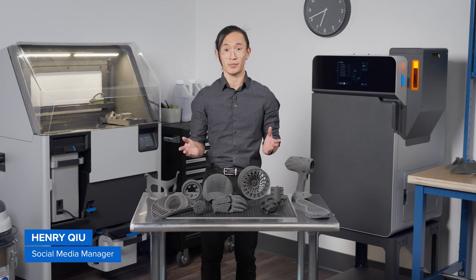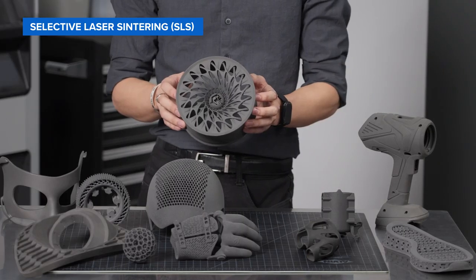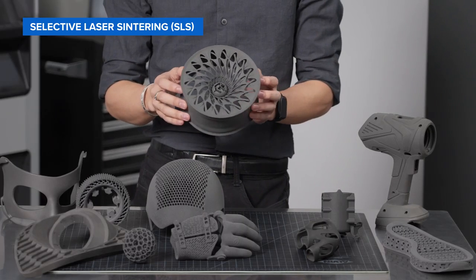Did you know that you can 3D print strong and durable functional parts and complex assemblies that would otherwise be impossible to make with other methods? This part was made with a powerful technology called SLS, or Selective Laser Sintering.